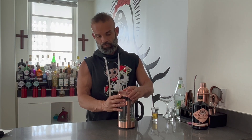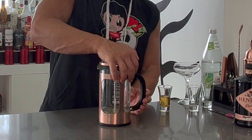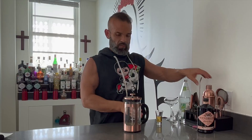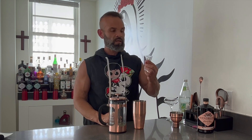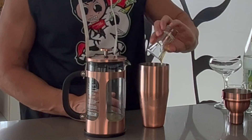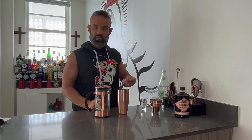From there we're going to seal the French press and push down gently. Once you're done pushing down, go ahead and grab your shaker and add one ounce of simple syrup. This is a mint lemongrass simple syrup I made — I'll have another video on how to make it in the future. You're also going to add one teaspoon of dragon fruit powder.